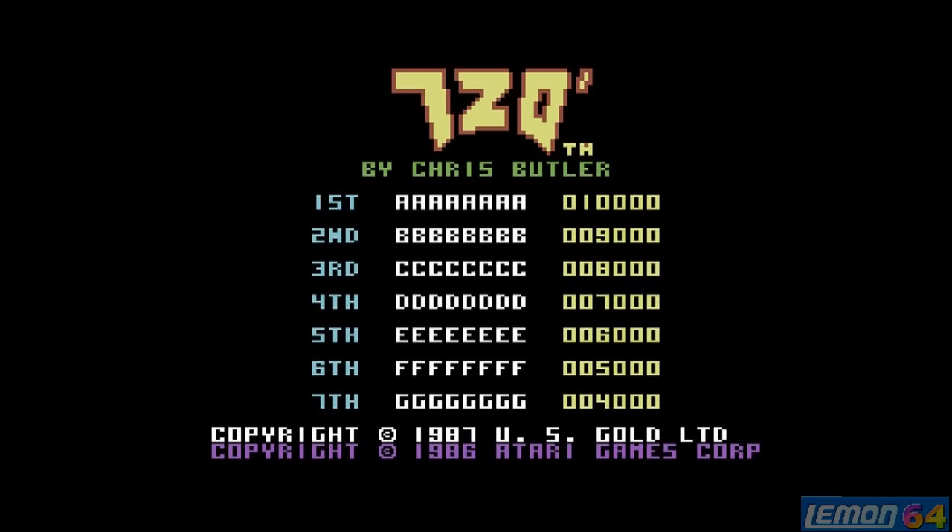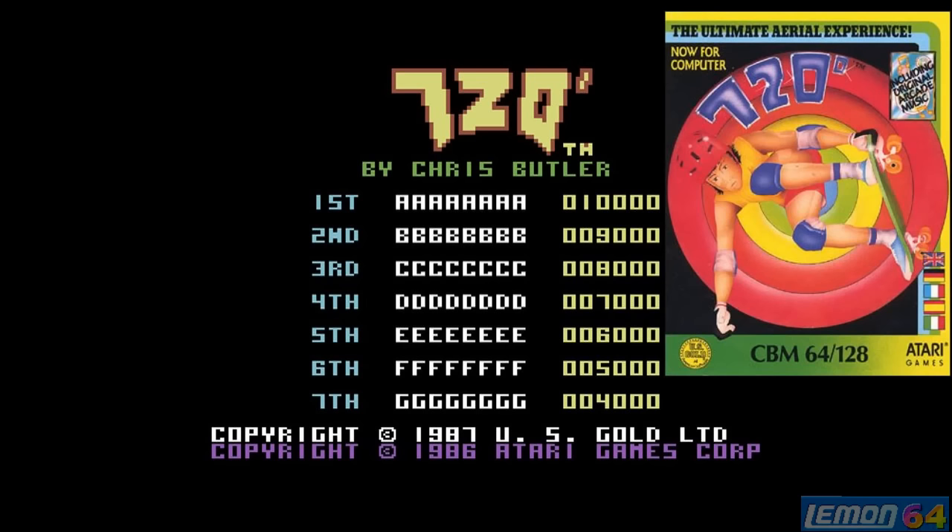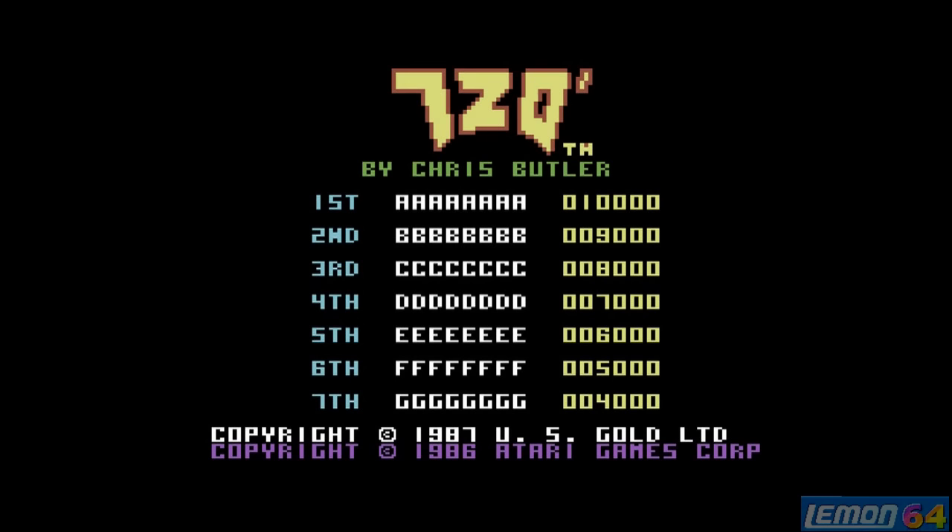You can see the title screen is rather plain and there's no title music, but we get to see the high scores. I certainly remember having this game back in the day in the big box. So let's press fire and check this game out.